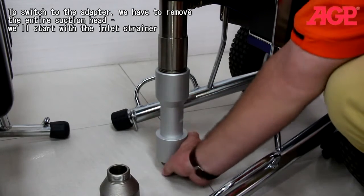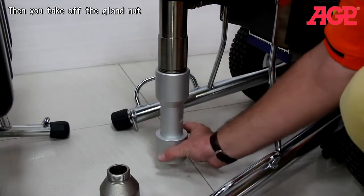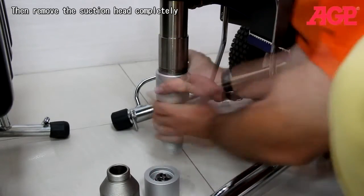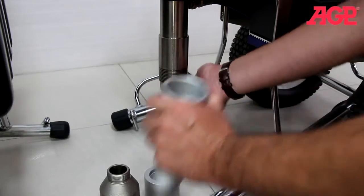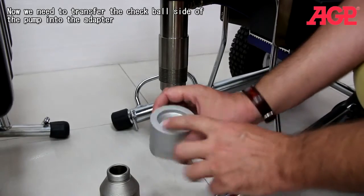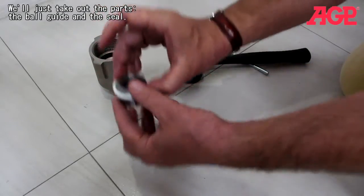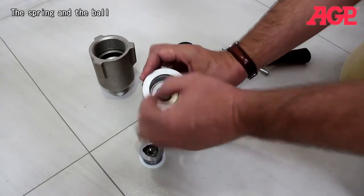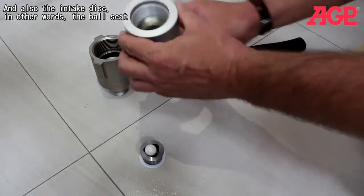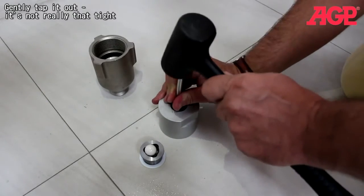To switch to the adapter we have to remove our entire suction head. We'll start with the inlet strainer and screw it from the bottom to give you clearance. Put the inlet strainer aside and then remove the suction head completely. Now we need to transfer the check ball side of the pump into the adapter — take out the parts: the ball guide, the seal, the spring, the ball, and also the intake disc, which is the ball seat. It has to be pushed out — it's only held in with an O-ring. Use a soft hammer and gently tap it out.